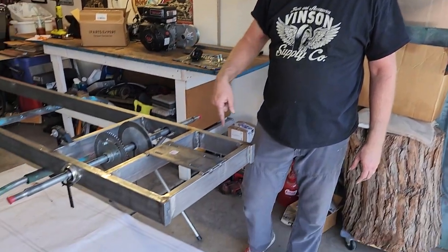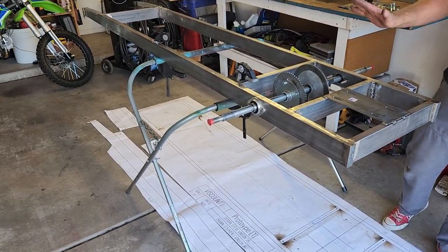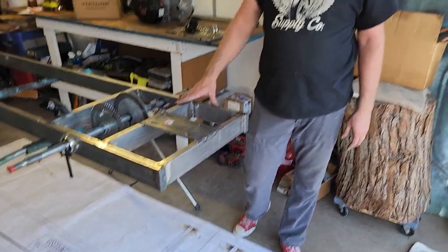Today we're doing something real exciting. We're building a new cycle cart frame and we're using a new plan — that's it on the floor. We've already built it in this part, but we're gonna show you how to do it coming up next.